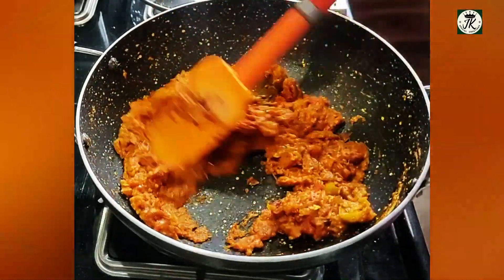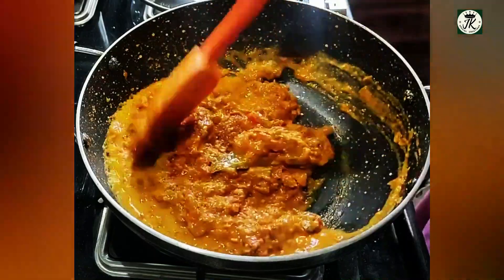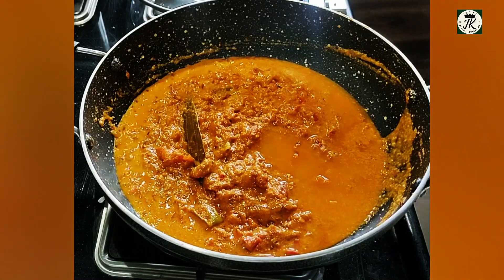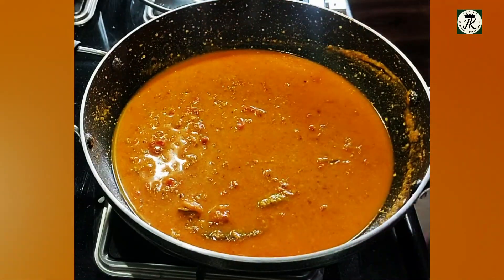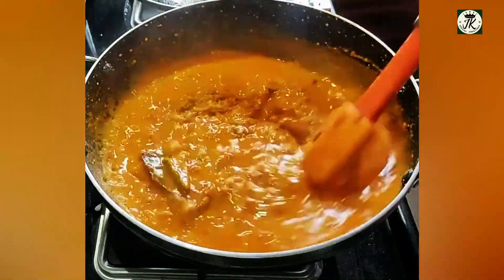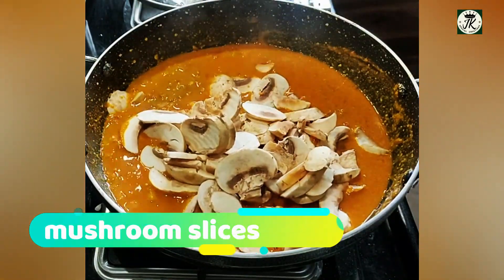Add a glass of water and a little bit of the curry base. Then we cut the mushrooms. Mushrooms are very delicate and very nutritious.